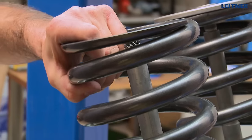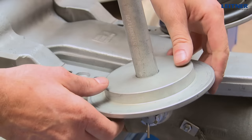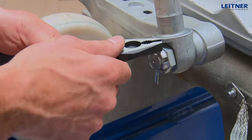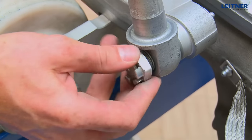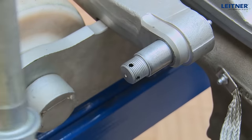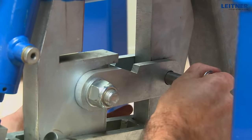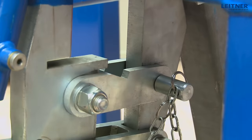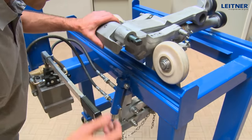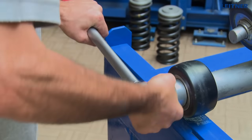Remove the grip springs with both spring plates and remove the two spring guides. Secure the carrier in the lifting device and lift. Secure the device with bolts, then remove the guide roller.